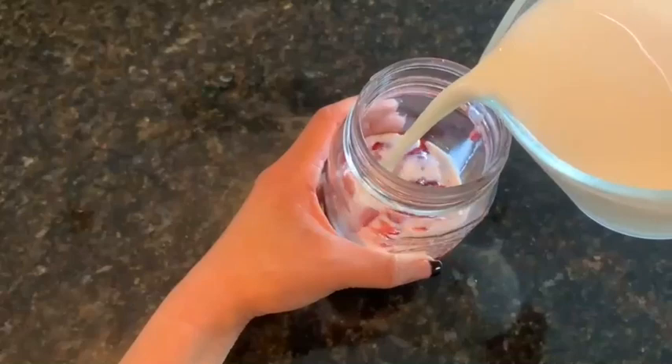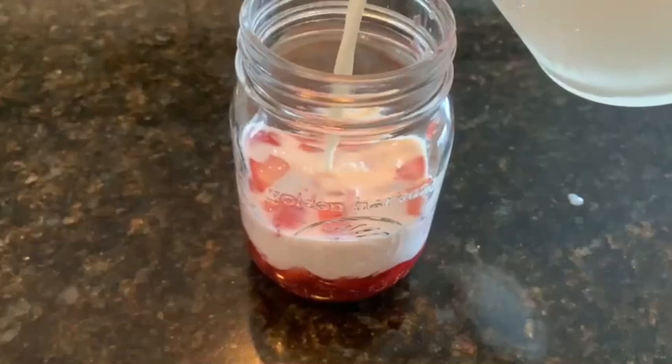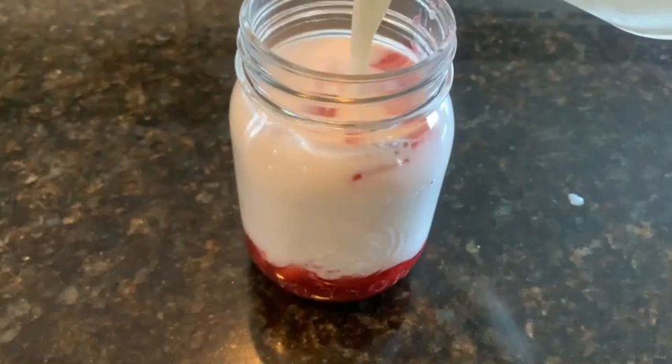Now add the milk. You could also use almond milk, cashew milk, or coconut milk. Look how pretty the diced strawberries start floating up.